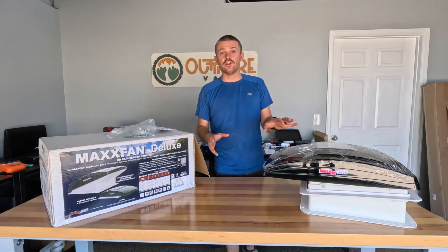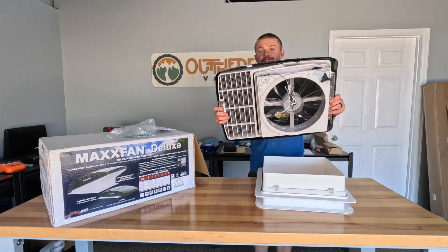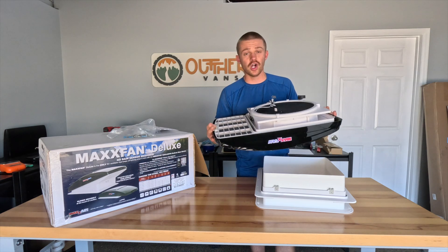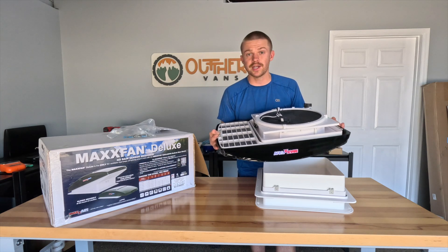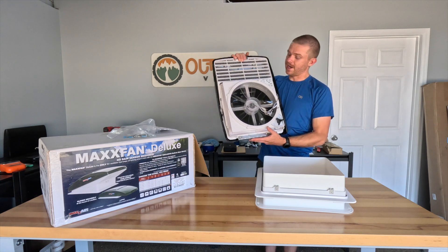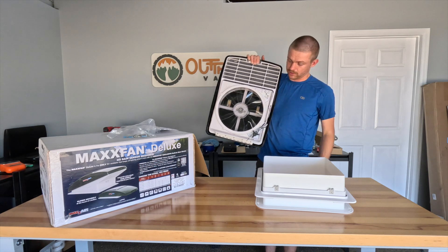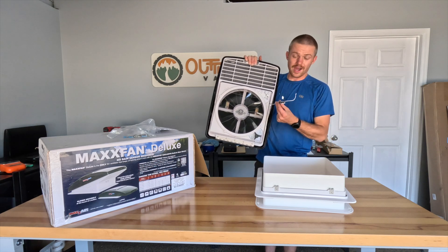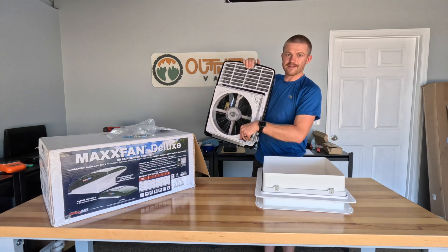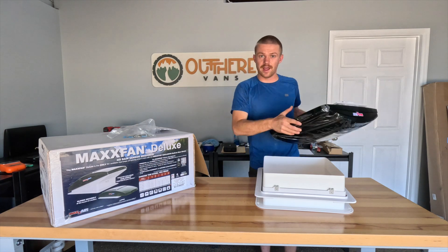Coming right out of the box, we have a few main parts to our fan. I'm going to remove the top fan shroud — we can set this aside until we are done cutting our hole and putting in our trim ring, as it will be one of our final steps. This is the main fan body; all the motor and electronics are housed up with the upper lid and enclosure. Your wiring is all bundled up and ready to go. As you twist the body, that's what allows the fan shroud to vent upwards.